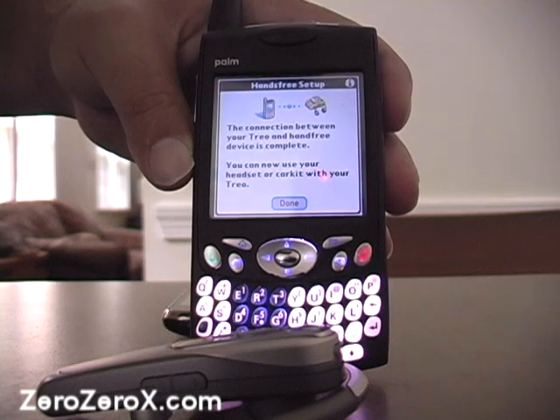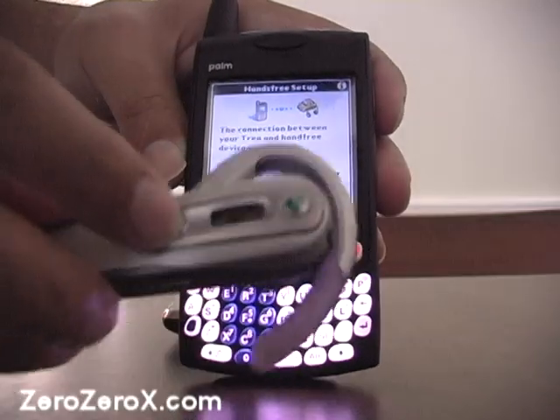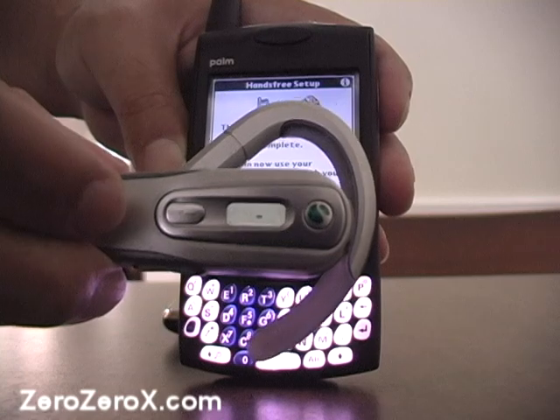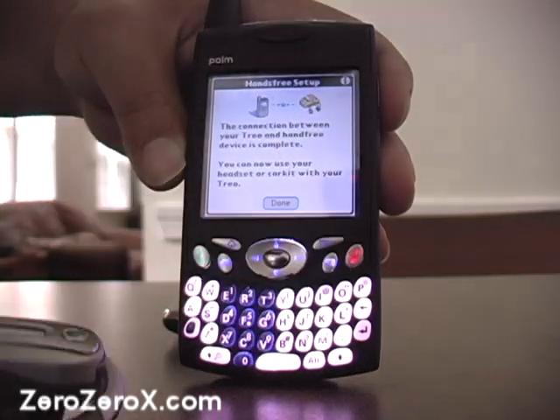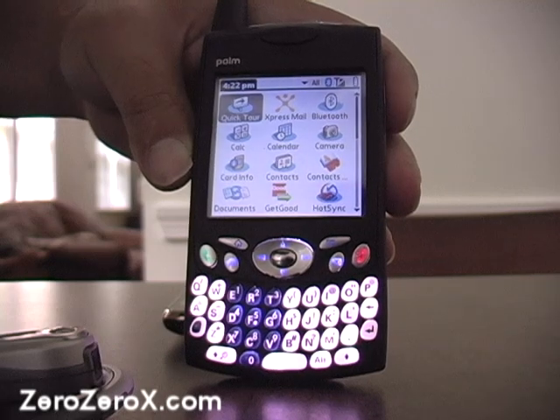We press OK, it verifies the passkey, and the screen tells us that the connection between your Trio and the hands-free device is complete. We can now use the headset to make calls. It's connected, all we have to do is press Done and we're ready to make a call.